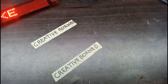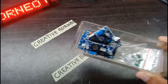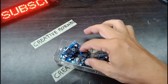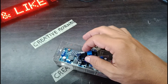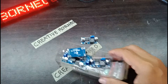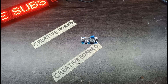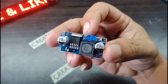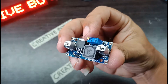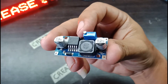Hello guys, selamat siang sore dan malam. Hari ini saya akan membuat adaptor variable dengan modul LM2596. Modul LM2596 ini adalah modul step down dari DC ke DC. Untuk input voltasenya dari 3,2 volt sampai 40 volt, dan untuk outputnya dari 1,25 volt sampai 35 volt dengan current 3 ampere.